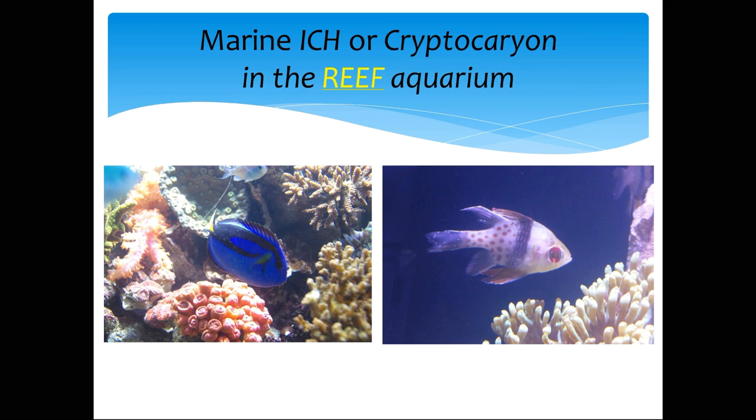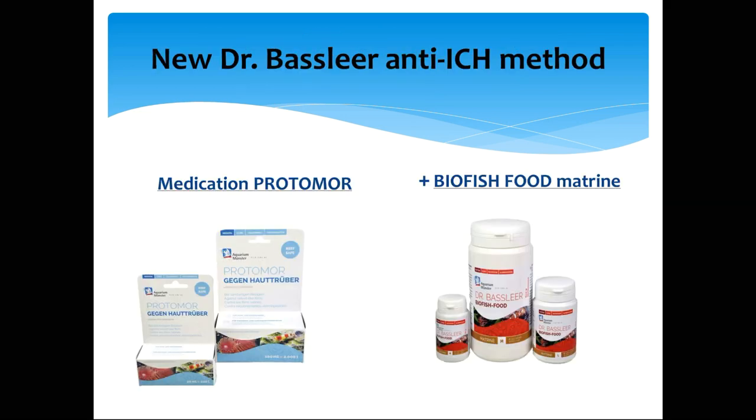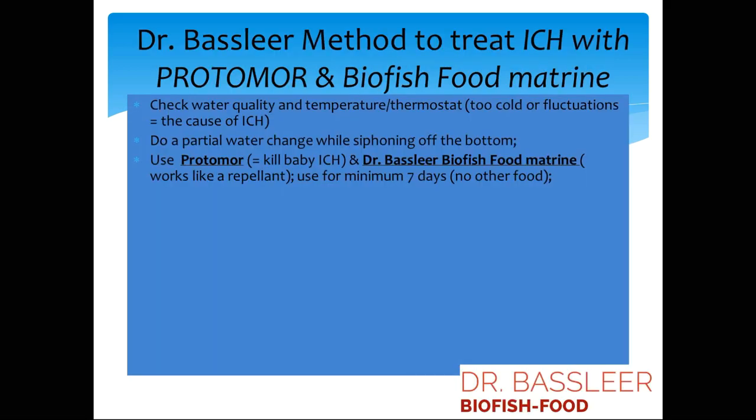Marine ich, or cryptocaryon, in the reef tank is not what you want. You can also help with Protomor, a medication that is safe for reef aquarium treatment. When you use Protomor, you can kill the baby ich in the first stages of the disease. And Biofish Food Metrine, again, helps as a repellent.